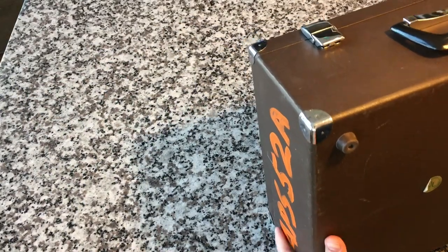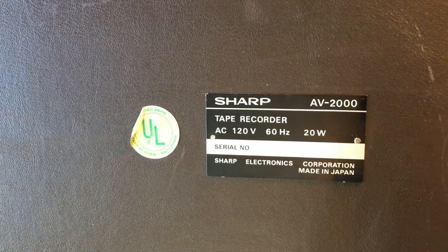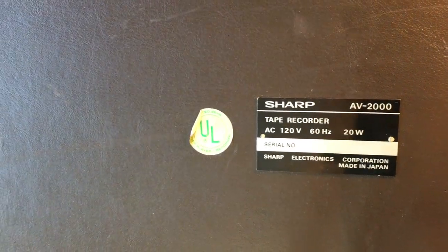Let's take a look at this label here. You can see: Sharp AV2000, tape recorder, 120 volts, 60 hertz, 20 watts. There's a serial number, made in Japan.